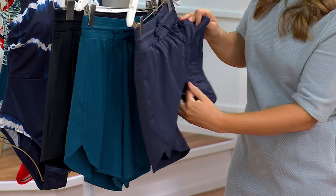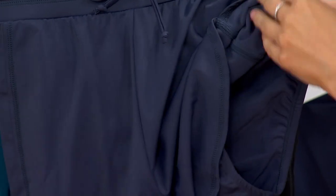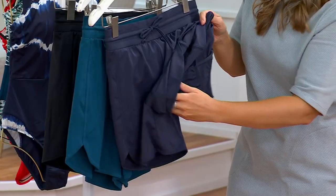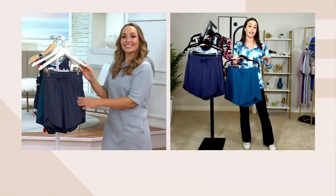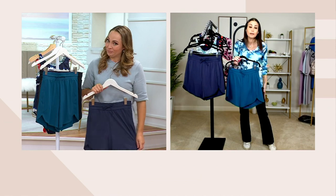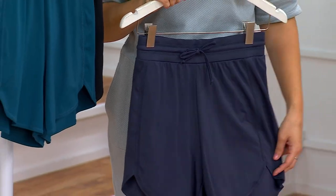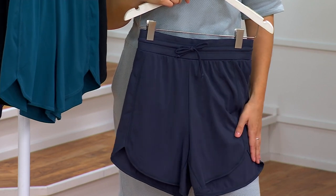I don't think I'd ever worn a true swim short until I started with Zuda, and I said, why didn't I know? Where was this my whole life? This is brilliant because I do a lot of things in the summer — I go on canoe rides with my kids, I go to water parks. I go to places where I'm going to want to sit on the canoe seat or whatever, and I don't want my whole tushy touching the bottom. I also used to wear shorts that were cotton or denim, and then they'd get soggy. Why didn't I think of this earlier? A true swim short. I really love these for summer activities — it really makes it so easy.